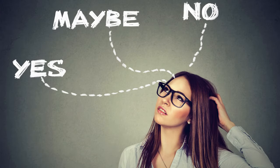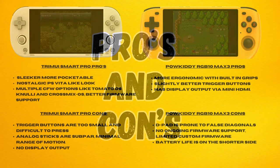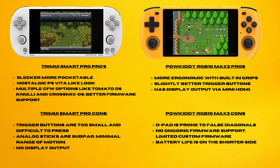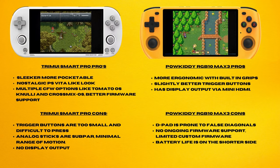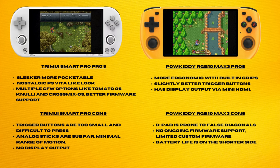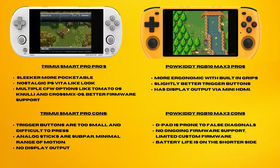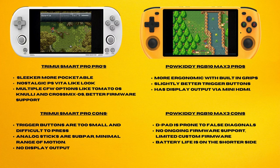Considering all of the above, I wouldn't blame you if you're still unsure of which one to choose, so here's a quick recap of the pros and cons to help you gain clarity. The Tremii Smart Pro has a sleeker, more pocketable design. Its nostalgic PS Vita-like look will probably be a hit with many. It also has multiple firmware options like Tomato OS, Nuuly, and CrossMix OS, and it does have better firmware support overall.